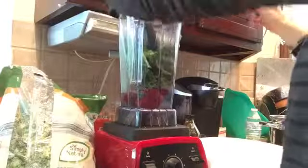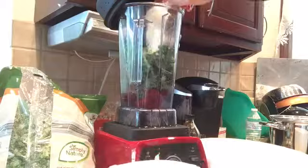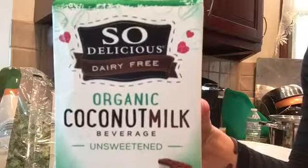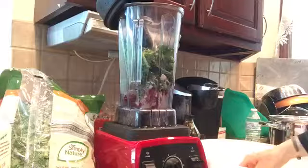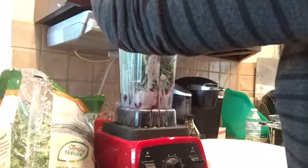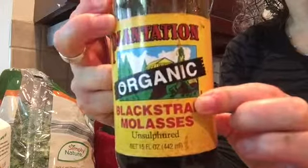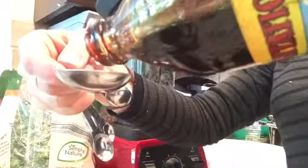This is just what was on sale at Aldi's that looked fresh. Then we're going to throw in our collagen peptides — one serving. And here we have some coconut milk; we're going to put one cup of coconut milk and one tablespoon of blackstrap molasses for some great added minerals.